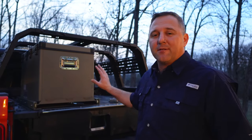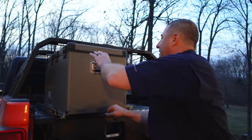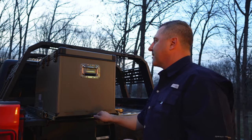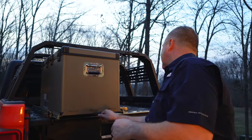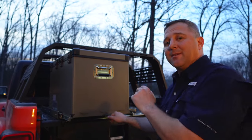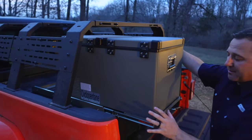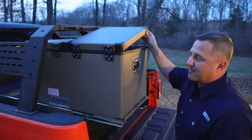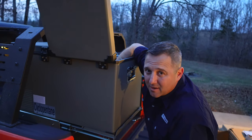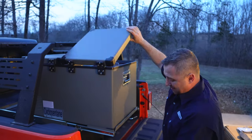Another thing I'm starting to realize is it's going to be almost impossible for me to access anything inside of the fridge without getting on the tailgate. Luckily I'm still pretty limber, but that is something to take into consideration. These fridges are pretty heavy, and once I get it installed and bolted properly down, I will have to get at least on the tailgate and maybe onto the deck drawer. The good thing is, from the first locked-out position, I can open the fridge and reach my hand pretty far in there.